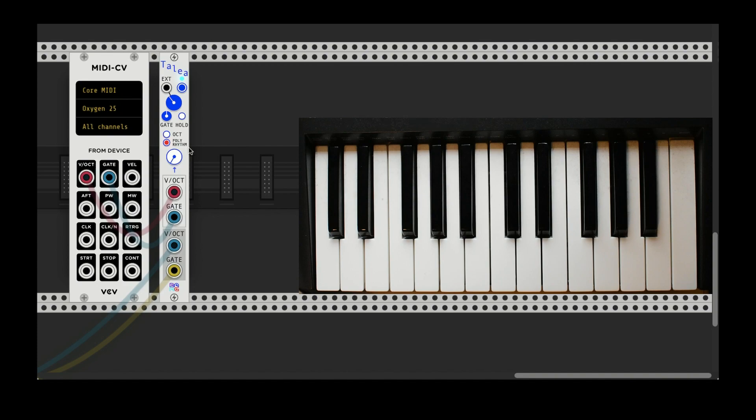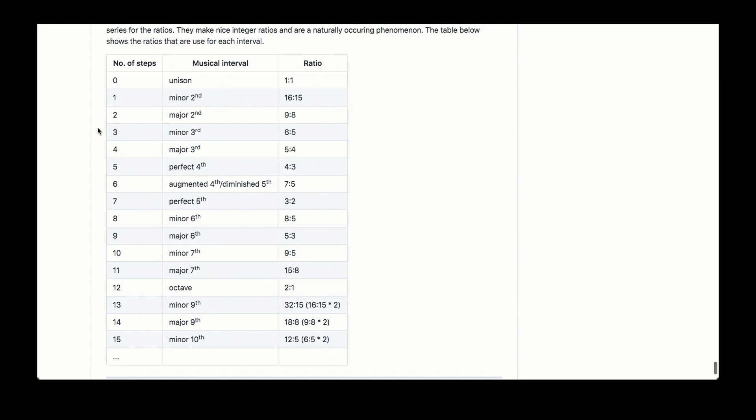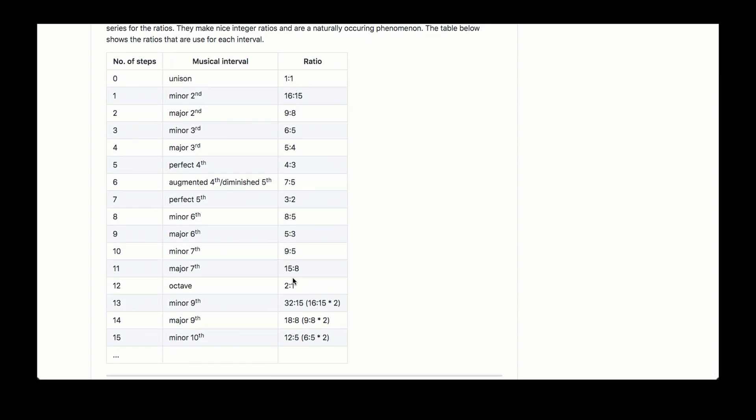The polyrhythm mode is based on middle C, which is zero volts. It will always take the tempo of whatever this knob is set to, and everything else is built on a ratio from that as the fundamental. So if I play a middle C right now, that's at 120 BPM, and everything else will be some ratio of that. If we look at the chart in the manual, you can see what those ratios will actually be according to their interval or note in the scale.